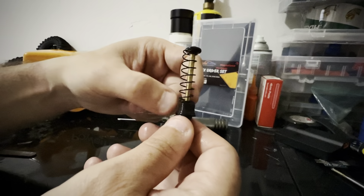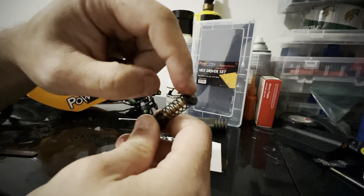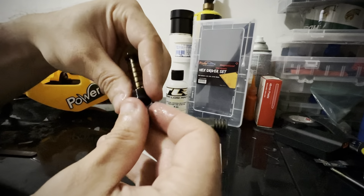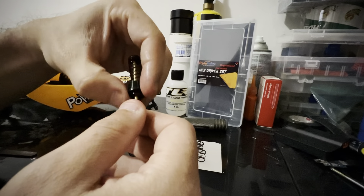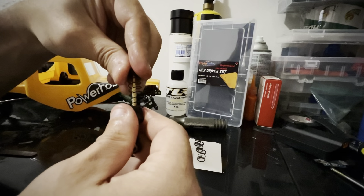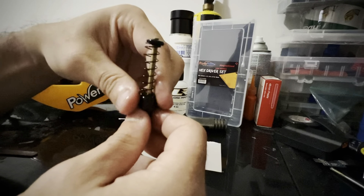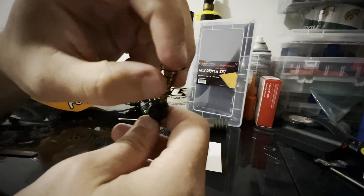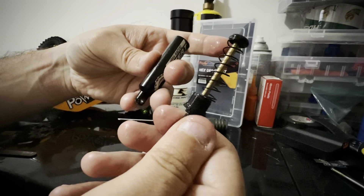On my truck, I'm using the longest, softest spring with a one-hole piston. I feel like since I'm using 30-weight oil it kind of slows down the rear a little bit, and I like slow crawling. Slowing down the rear and letting it work is ideal for my driving style. For the front, I just use the standard four-hole piston. And that's the shock — very simple setup.